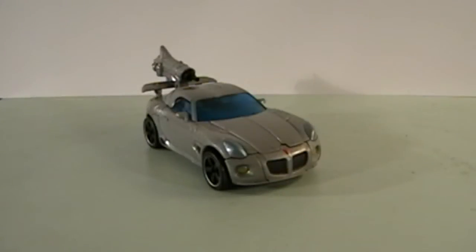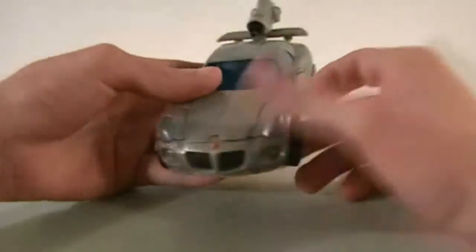Hey guys, DarkSpiderDevitt here. Time for another redo review, taking a look back at the Transformers movie line. We'll be taking a look at Deluxe Class Jazz.